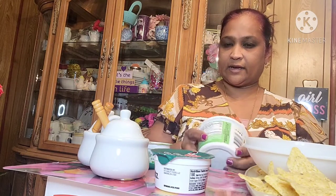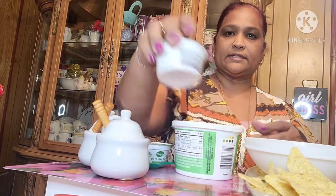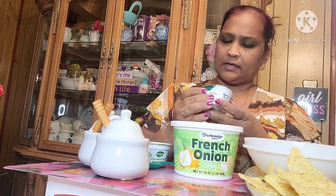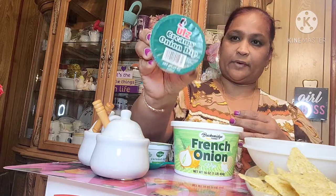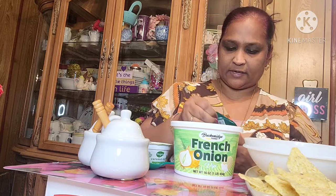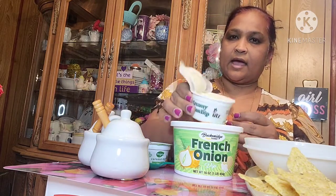The other one I got is this UTZ Creamy Onion Dip, also from the Dollar Tree. I'm going to open it and put some in — this is what it looks like.